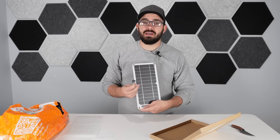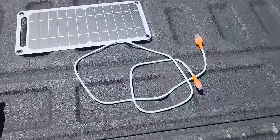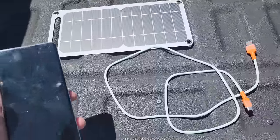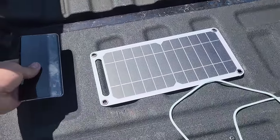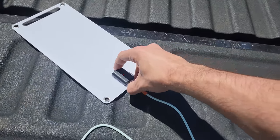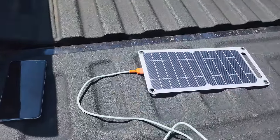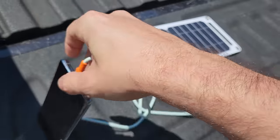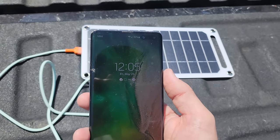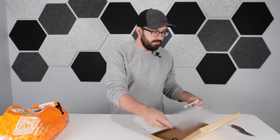I'll head outside, hook it up, and stick a phone on it to see how it does. We have the panel, a cable, and a work phone at 32% charge. I'm choosing this spot and keeping the phone in the shadow. There's a little connector on the back that the USB slots into — I can already see a light on because we're out in the sunlight. Just like that, we appear to be charging. It is 12:05 and we're at 32%.